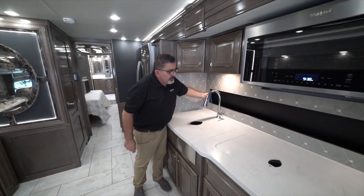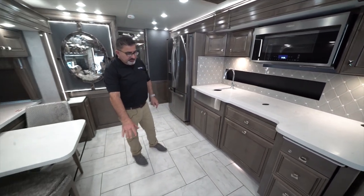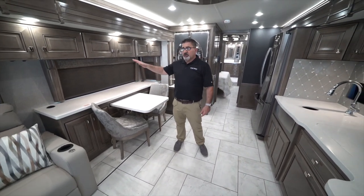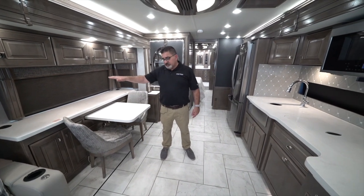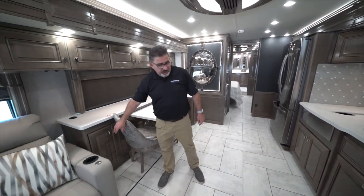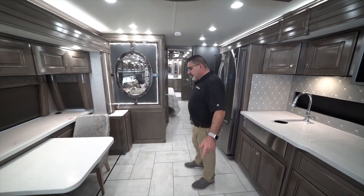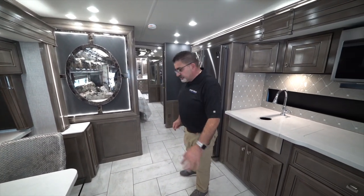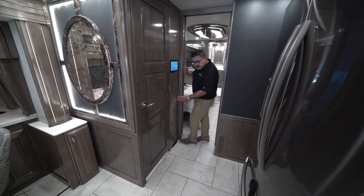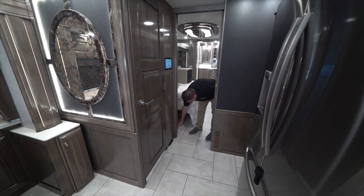The backsplash is all tiled. Down on the floor, ceramic tile goes throughout. Unlike other coaches that have carpet where the slides are, our design has the slide go out and come back up level so we can continue with tile all the way through — making the living area nicer, bigger, and easy to maintain. When you sweep, you just bring debris to the auto vacuum — press the button and it sucks everything in. Or you can hook up hoses to the central vacuum for full vacuuming.